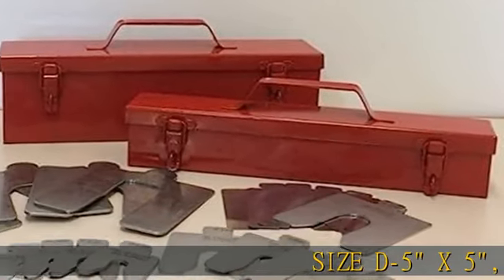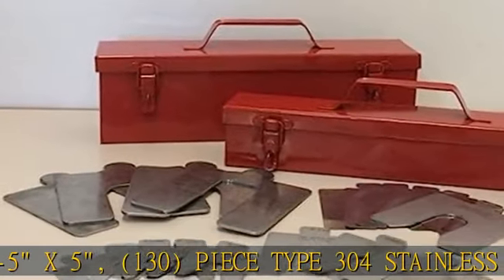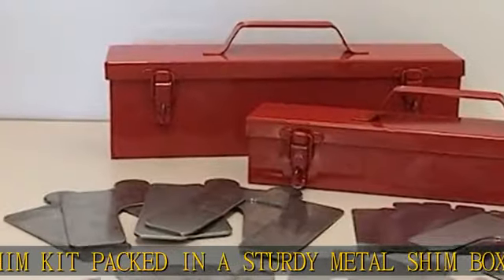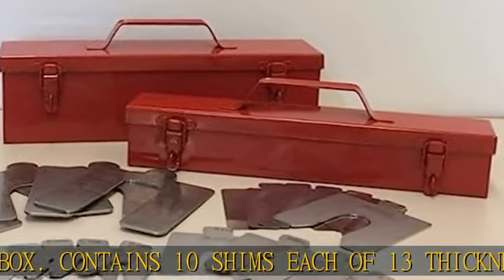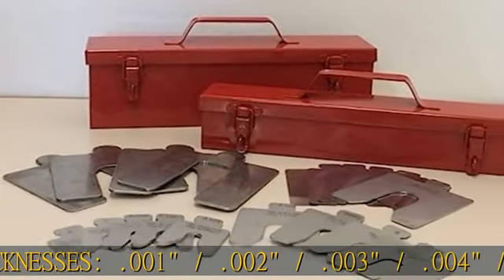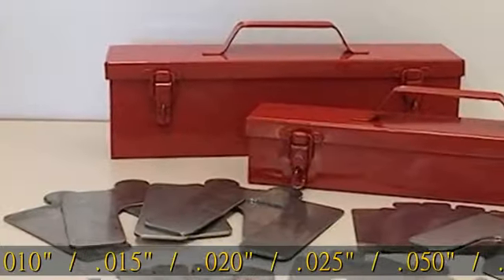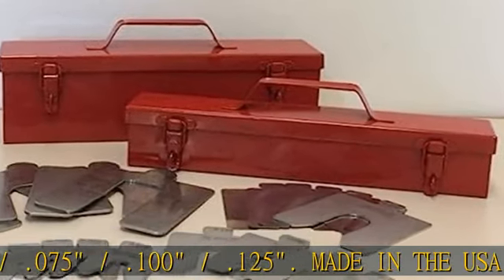Size D, 5x5, 130-piece Type 304 Stainless Steel Slotted Shim Kit packed in a sturdy metal shim box. Contains 10 shims each of 13 thicknesses: 0.001, 0.002, 0.003, 0.004, 0.005, 0.010, 0.015, 0.020, 0.025, 0.050, 0.075, 0.100, 0.125. Made in the USA. Check the description to get this product today at the best price.